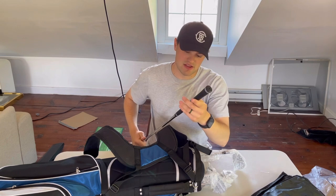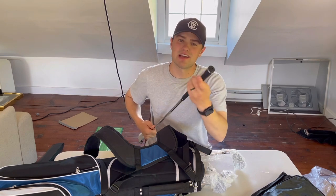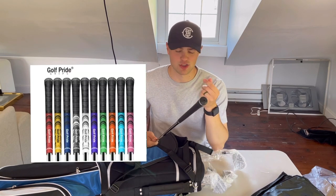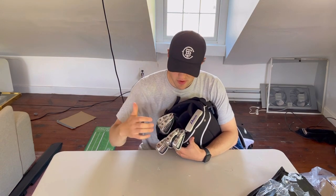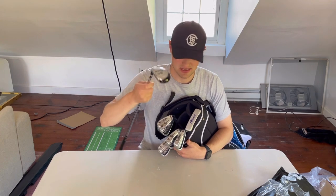The grips aren't bad, though they're a little slippery. I personally use Golf Pride cord grips because you can really feel the texture in them. One thing I'd like to see is more irons in the set — we've got a pitching wedge, nine, eight, seven, and six iron. I'd like to see at least a five or four iron, because there's a lot of distance gap between your six iron and your hybrid.